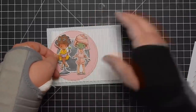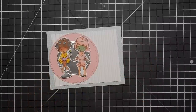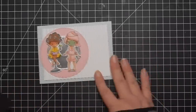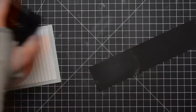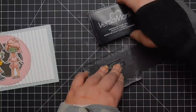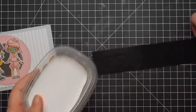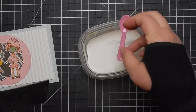I go ahead and pop the girls I chose to use up and adhere them down. I did color these ahead of time with my Copic markers. Then I am going to heat emboss a sentiment. I'm not using a sentiment from the stamp set — I'm actually bringing in Ellen Hudson's Spa Day stamp set and using a sentiment from that, and I'm going to heat emboss it with white embossing powder. Then I will pop this sentiment up.